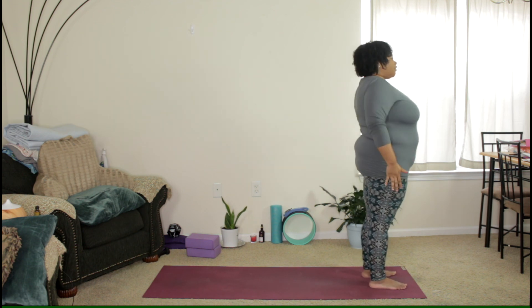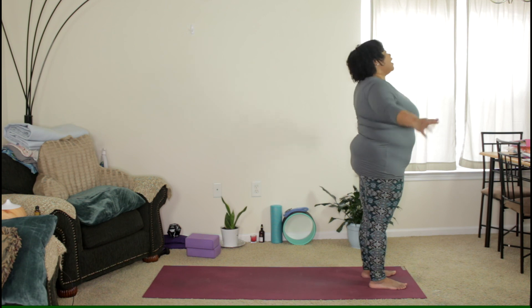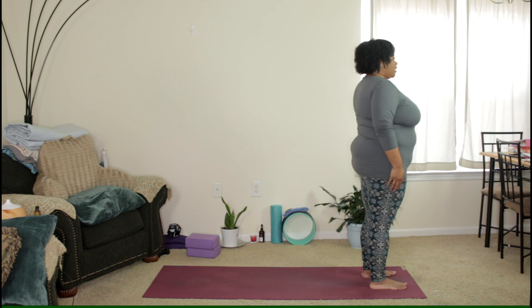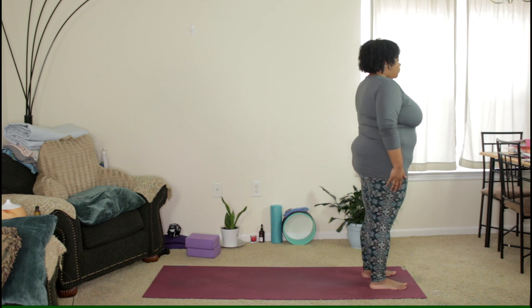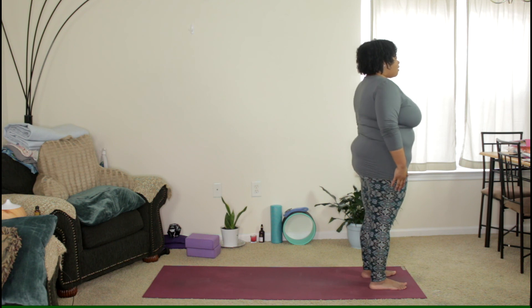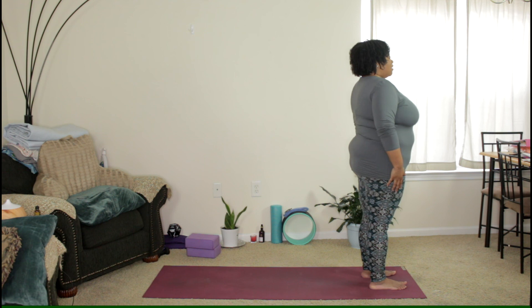We're ending here with our three breaths. Standing in your mountain pose, hands down by your side, roll your shoulders up and back. Let's take a deep breath in together. Open your mouth and exhale. Inhale. Open your mouth and exhale. Inhale. Open your mouth and exhale.